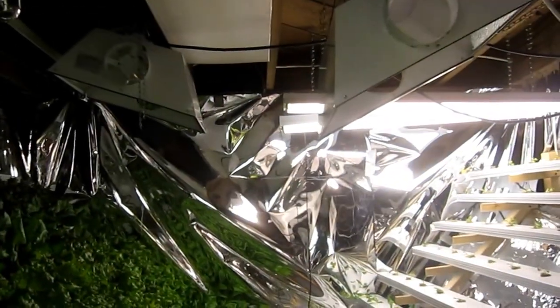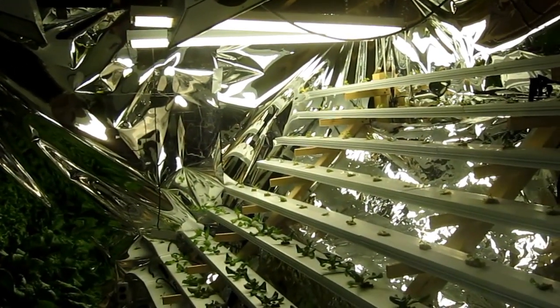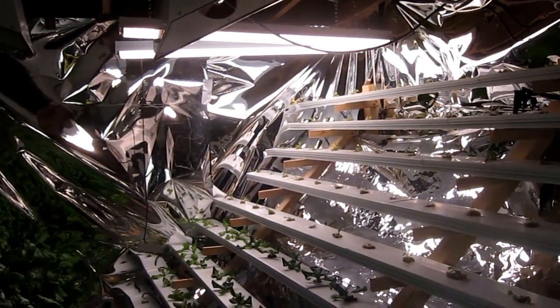I just have to figure out how to get the light bulb fixtures disconnected from the hood. I haven't been able to find much information on that. I have to go down to the local hardware hydroponic store and see if I can find an adapter or some type of hanging mechanism for the bulbs.